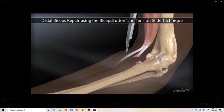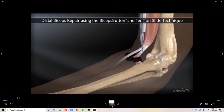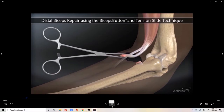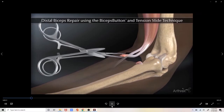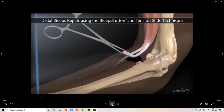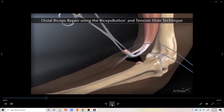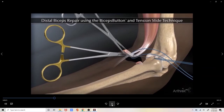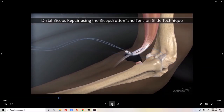Initially we will make an anterior incision and we will retrieve the biceps tendon out of the wound. The far end of the tendon is then trimmed to get it down to the appropriate size for the drill hole. We then whip stitch the terminal two centimeters of the tendon to gain better control over the tendon.